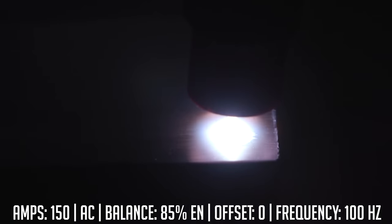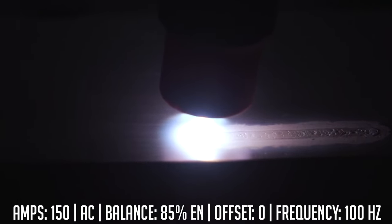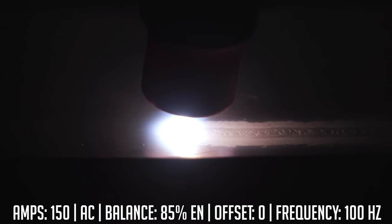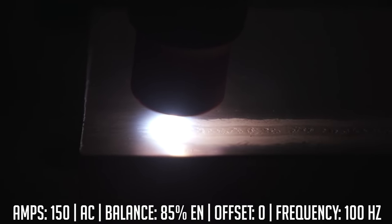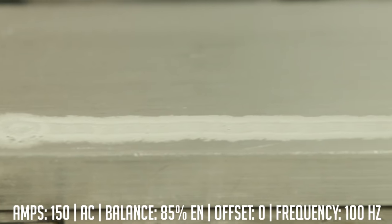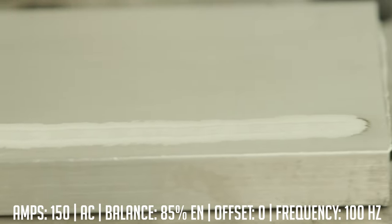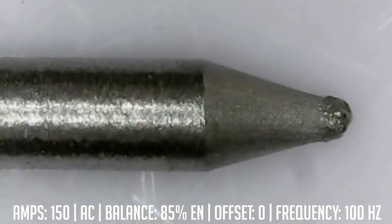Okay Jason, here we go. First one — we ran a baseline at zero setting, no offset whatsoever. Amperage 150, 15% cleaning or 85% EN on the balance. And this is what we got: medium frost line, nothing special. Really wasn't getting a lot of melt — very surface stuff. And this is the tungsten we ran with it. It's got a little bitty baby ball on the end and that's about it.